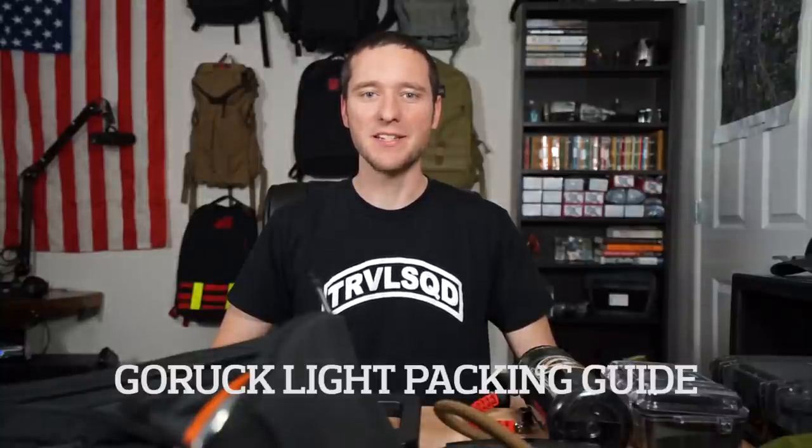Brian from All Day Ruck Off here. Today we're going to go through packing for a GORUCK Lite event. Congratulations, you signed up — they say that's the hard part. Now you've got to get all your gear together and get it packed. We're going to start off going through team gear, then required gear you have to bring, and then optional gear that will make your event that much better.